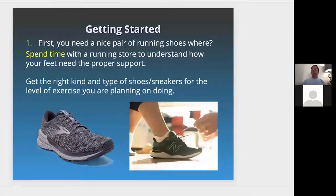First, in getting started, you need a nice pair of running shoes. You need to go to a running store. Here on the East Coast there's a place called Marathon Sports in Massachusetts. Go to a running store and spend time with someone who really knows the foot, and get the right kind and type of shoes for the level of exercise you're planning on doing. Your goal may be light running around your neighborhood, which requires something less expensive than a high-level running shoe used for 5Ks, 10Ks, 15Ks, or marathon running.